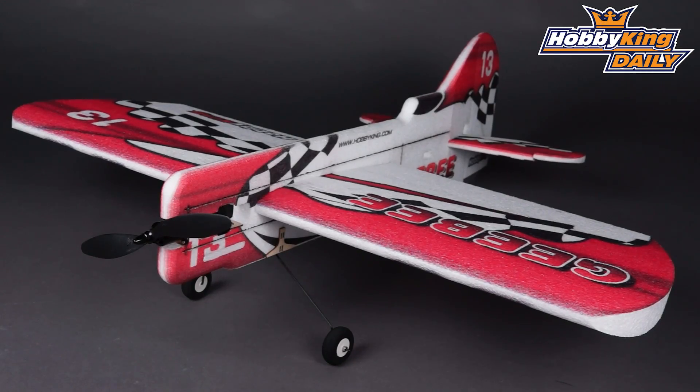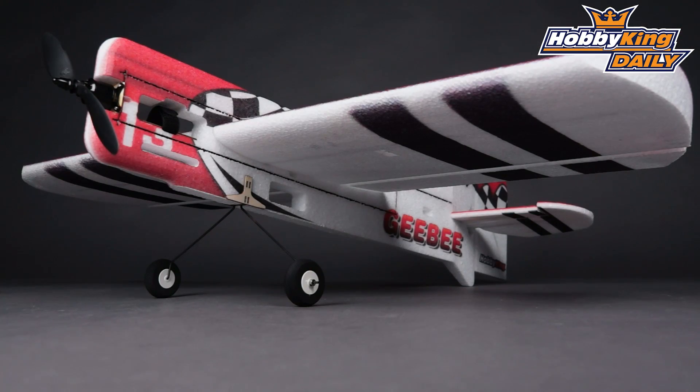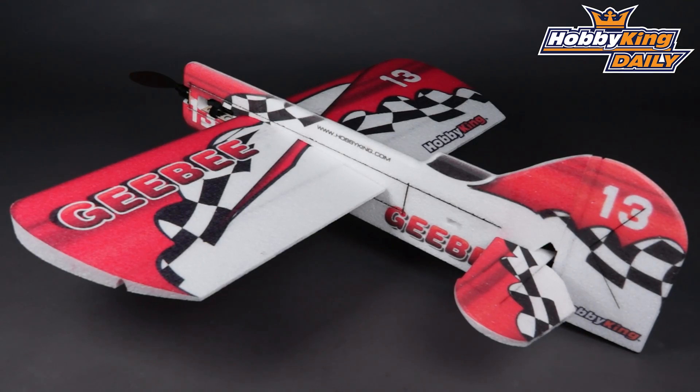Check this out — it's on the site and of course being Hobbyking, it's a bargain price. Great model, very good value for money, and I'm sure you guys will have a lot of fun with this one. Thank you for watching, I'll see you next time for the next daily, and as always, please subscribe to our YouTube channel.